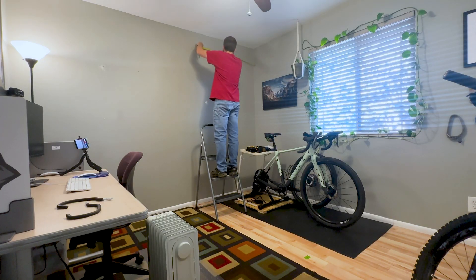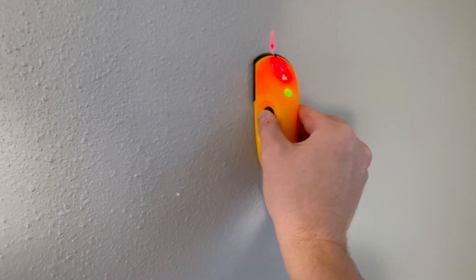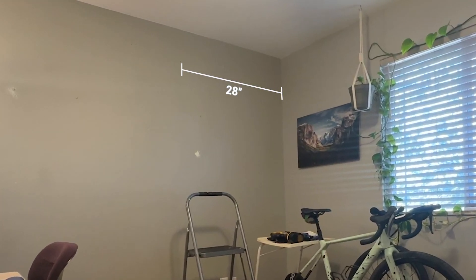Now we'll need to measure and find the wall stud. It's critical you secure these hooks into the stud — don't just put it into the drywall or a wall anchor, the bike will come crashing down. I worked from right to left using my measuring tape and stud finder and placed my first mark 28 inches in and 8 inches down. This puts the bike neatly tucked away in the corner and at the perfect height off the ground.